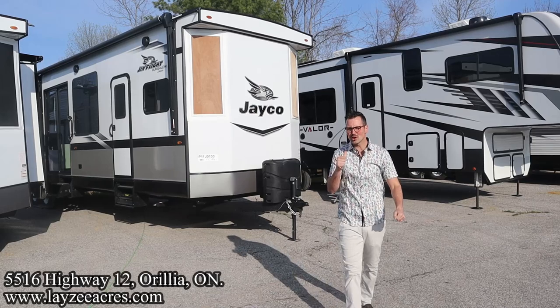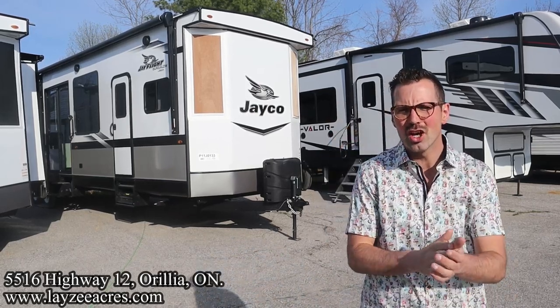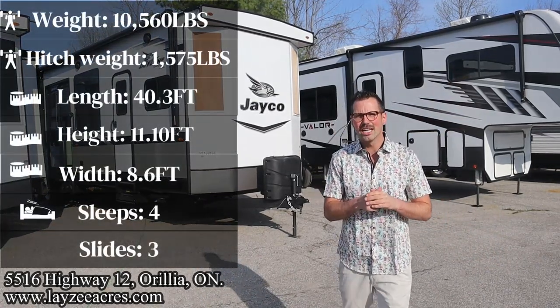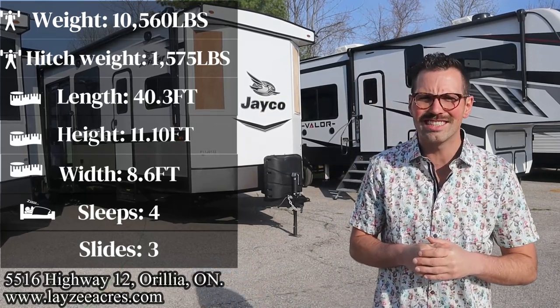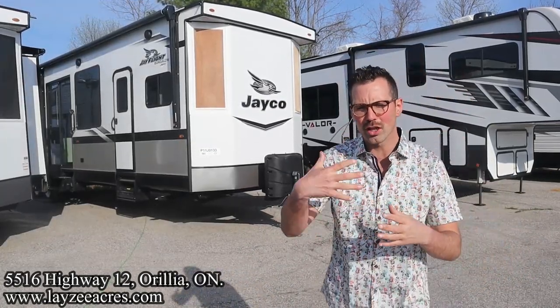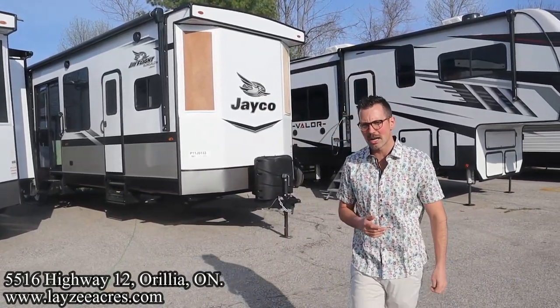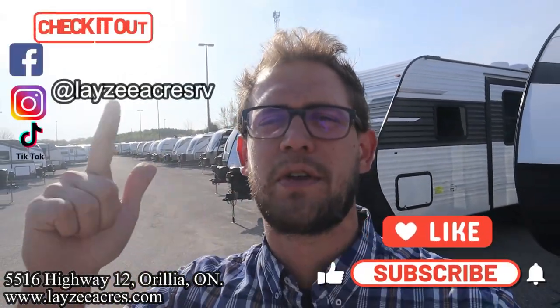Greetings and salutations folks, I'm Josh from Lazy Acres — thank you for tuning in, we are saving the world one trailer at a time. Today we're gonna take a look at a 2023 Jayco Bungalow model number 40 RLTS. I'm here with my friend Brendan Hannemeyer on the camera. We're excited about this Bungalow — it's high-end, it's huge, tons of windows. Hit that like and subscribe button, we're also on Instagram, TikTok, and Facebook.